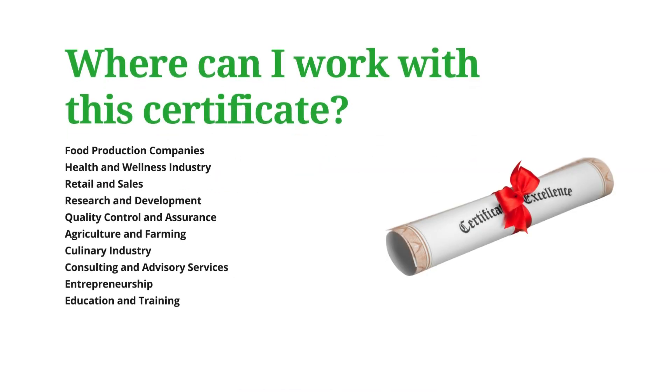You might be asking yourself where you can work with this certificate. Please remember that you might need additional certifications to work in some of these places. You could work in a food production company, the health and wellness industry, retail and sales, research and development, quality control and assurance, agriculture and farming, the culinary industry, consulting and advisory services, entrepreneurship — you could start your own business — or you could go into education and training.